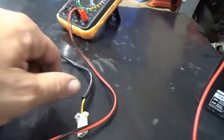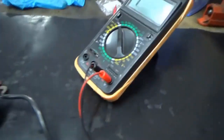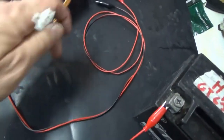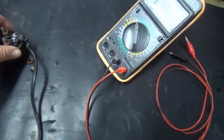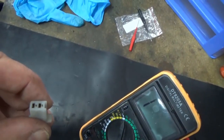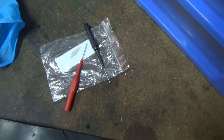If we energize through the positive and negative of the starter relay with the battery, we should hear a click and also hear the continuity. Since I have the positive and negative here with this type of terminal, I'm using some hook spikes I recently bought on Amazon that work great for feeding current to the connector. I'm going to put the negative on the negative and the positive on the positive.